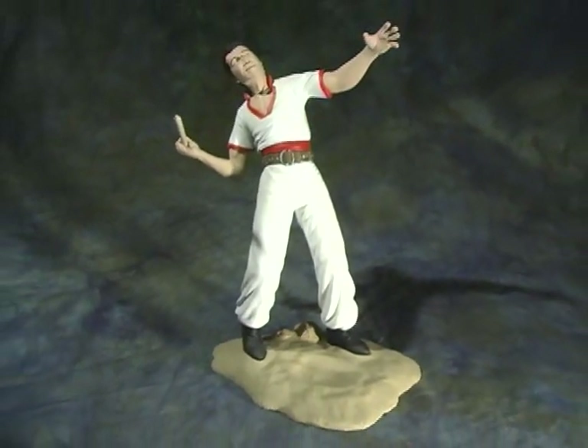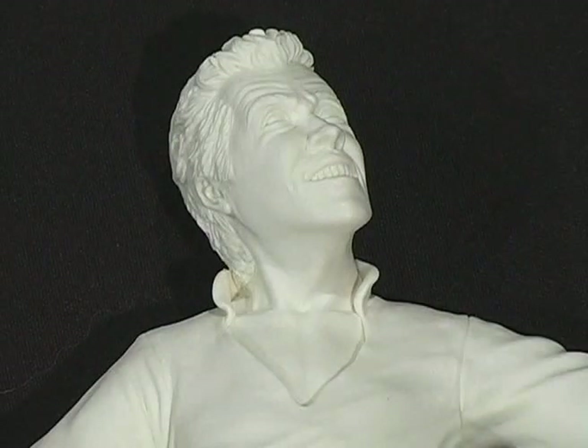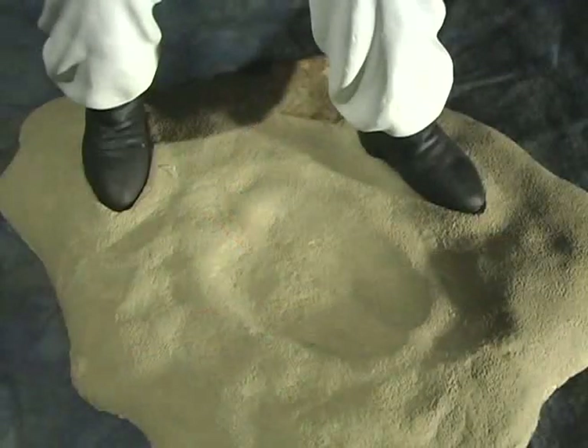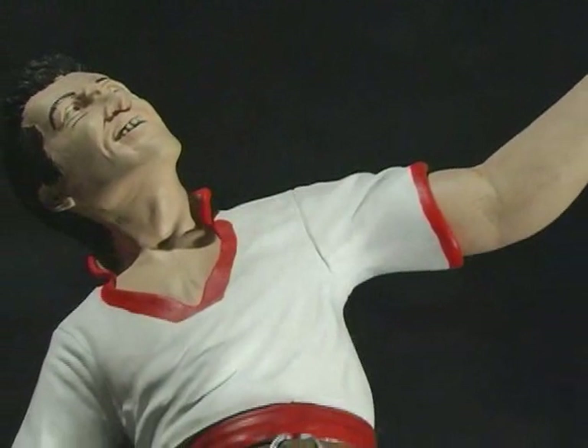Cast in four parts and measuring in at 1A scale, the kit is made up of the torso, two arms, and base. Also included is a wooden dowel to make into the spear. All pieces were very well cast. All that was needed for cleanup was some light sanding on the mold lines. I also had to drill out the one hand to hold the spear.